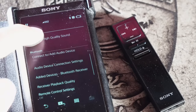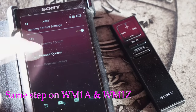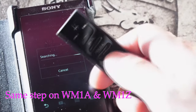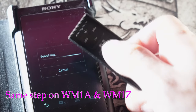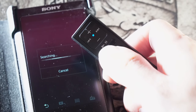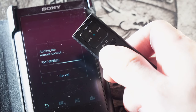And then go back to Sony Walkman. Go to settings, and then turn on the remote control function, and then add remote control. Push any button on the controller and it will connect by itself.